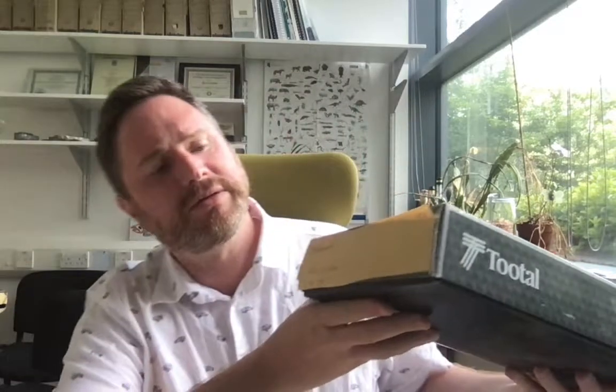He's very kindly sent us specimens for us to look at and analyse at the University of Manchester. So I haven't seen these — this is the first time — so I'm going to unbox them with you now. This is the box. This contains some specimens labelled as Cephalaspis. So let's have a little look.